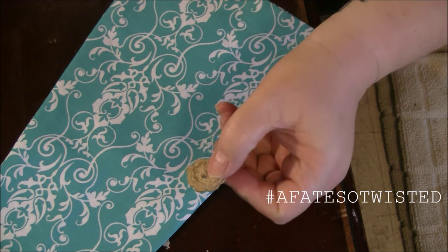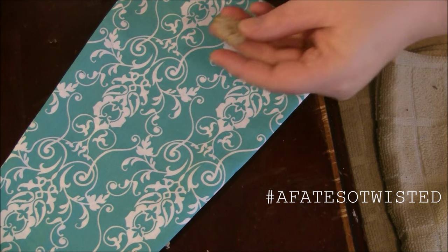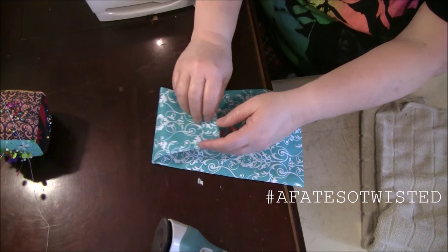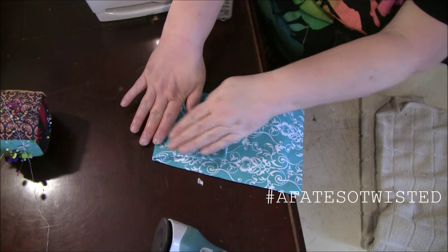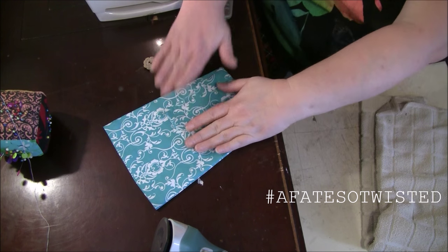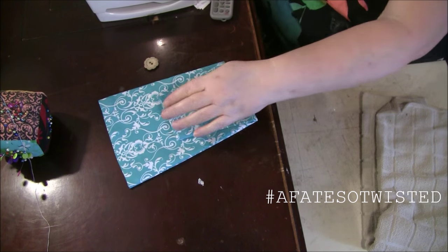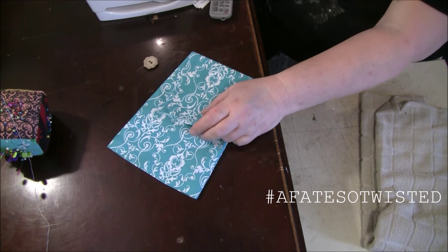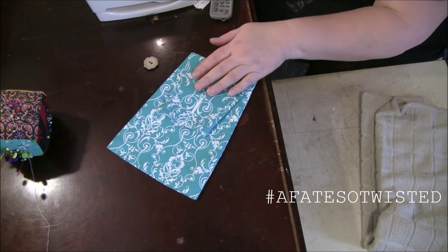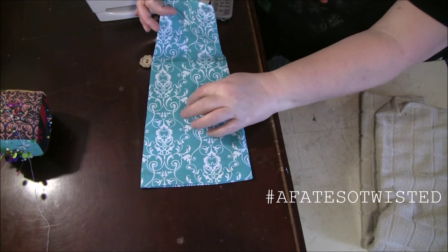I've got a cute little button picked out that kind of matches the color of the towel, so it'll put everything together nicely. I'm going to decide how far down I want this to fold, press that crease in as a marker, and then mark where I want the buttonhole. I'll go to my machine and make the buttonhole on this end, and then sew the button on the other side.